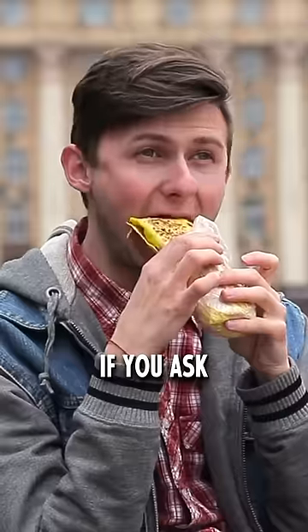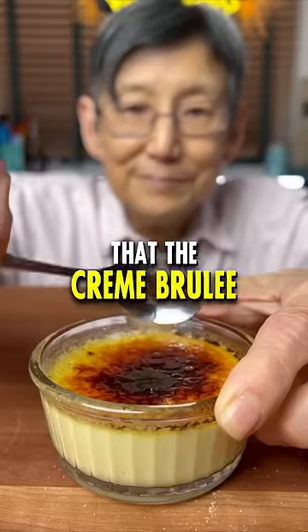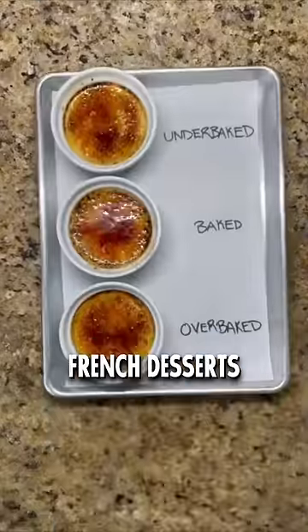Why is the crème brûlée so hard to make? If you ask any Frenchie out there, they will all tell you that the crème brûlée is one of the most challenging French desserts to make. But why?